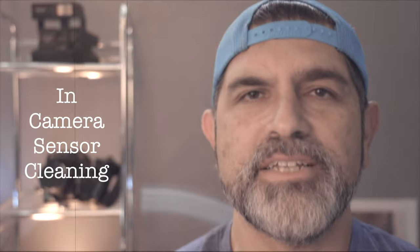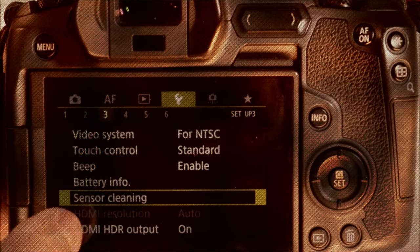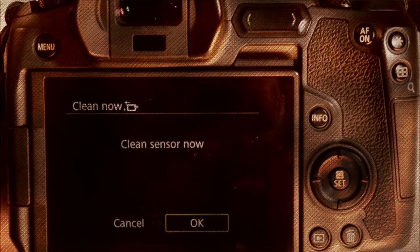Next, most modern digital cameras come with an automatic sensor cleaning system within your camera. But if you want to enact an in-camera sensor cleaning, go into the menu area on your camera that allows you to perform a sensor cleaning. It's that simple.